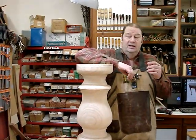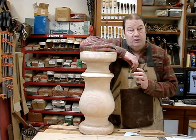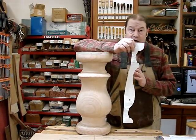Hi, welcome to part two of our table pedestal video. In part one, we talked about how we use the SketchUp template to make things easier, and we chunked off some of the work.